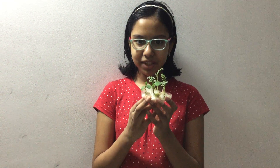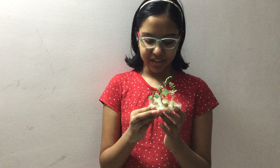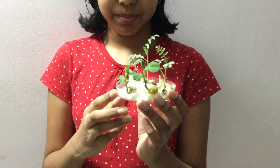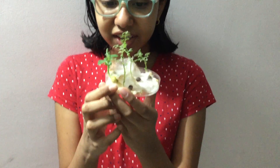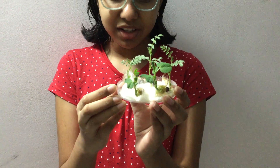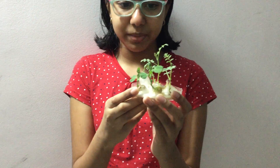Hello everybody, I am Avantika and this is my hypogeal germination activity. Here I have planted white pea and gram pea. As we can see here, the cotyledons do not come out of the cotton I have put them in. So this means that it is hypogeal germination.